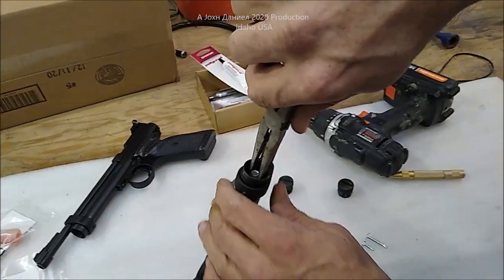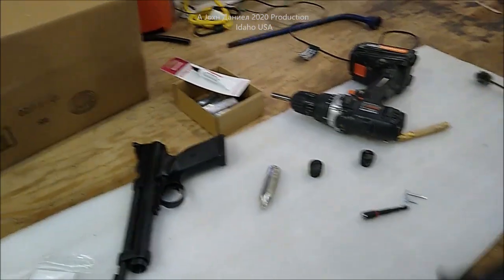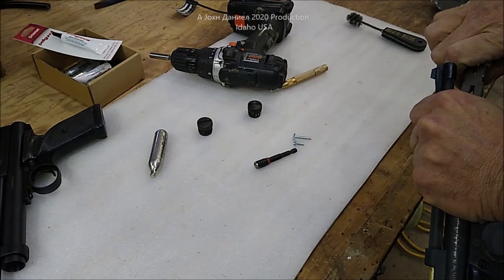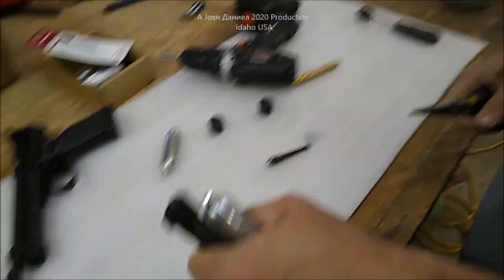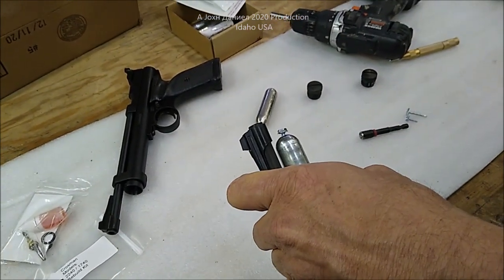Then just taking a pair of needle nose pliers, we will remove it. It takes a little bit of effort with the needle nose. As you can see, you have it removed — that's now out. And you've finished the whole project without having to destroy your gun.